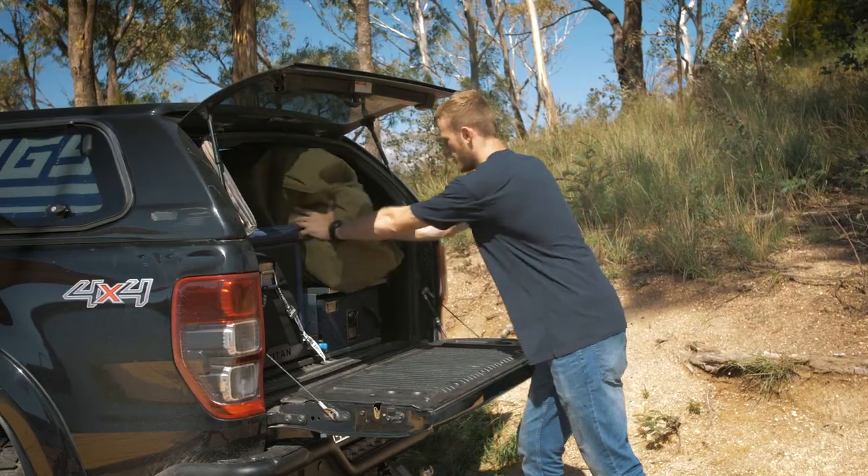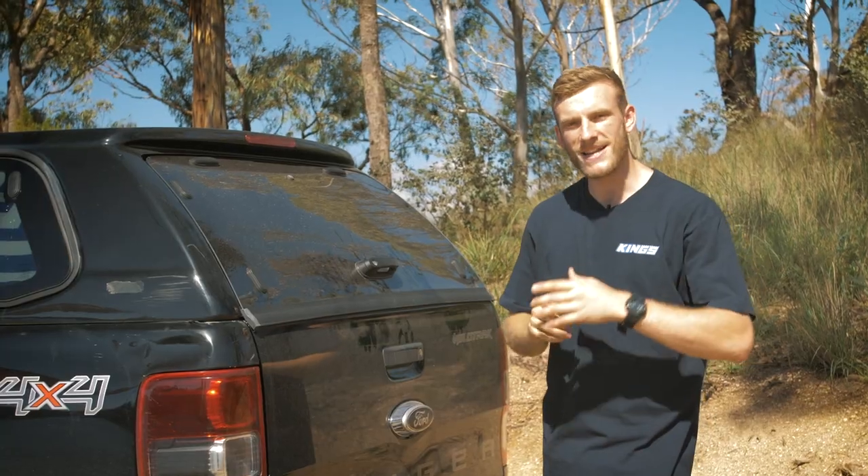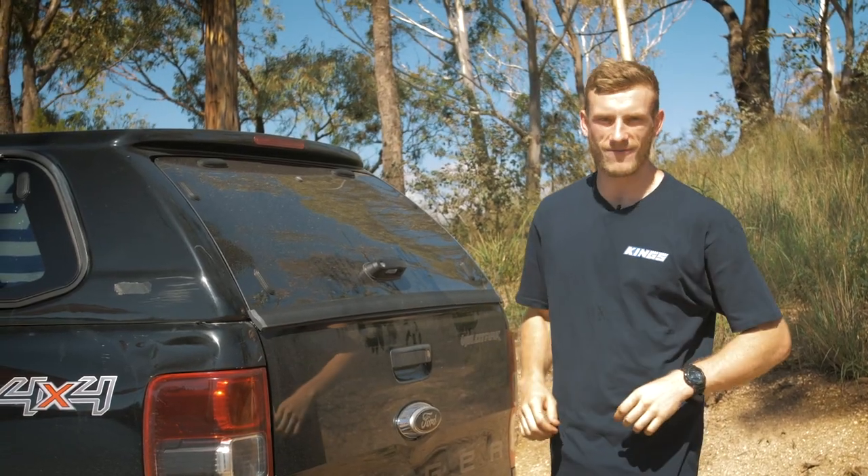Whatever option you go with to store your Adventure Kings Big Daddy Deluxe Double Swag, you'll be ready to camp like a king whenever you head to your favourite campsite.